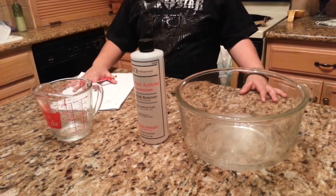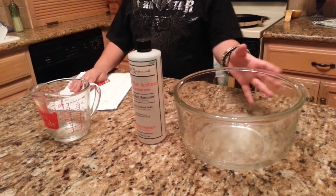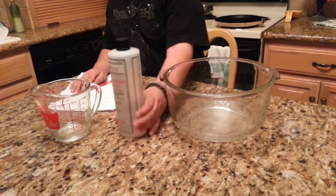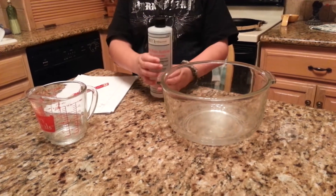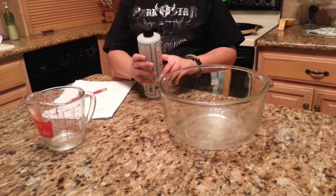Hello, my name is Jeremiah Rios. I'm going to show you what happens to foam when it goes into acetone. Acetone is also called nail polish remover.